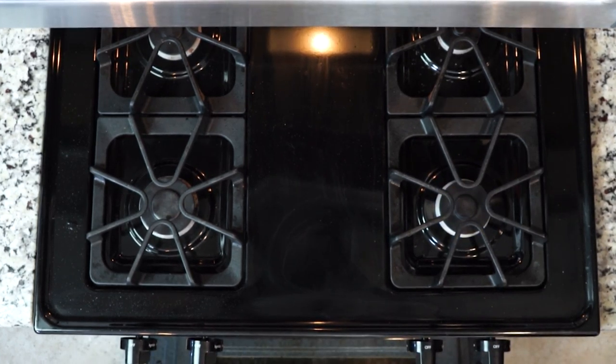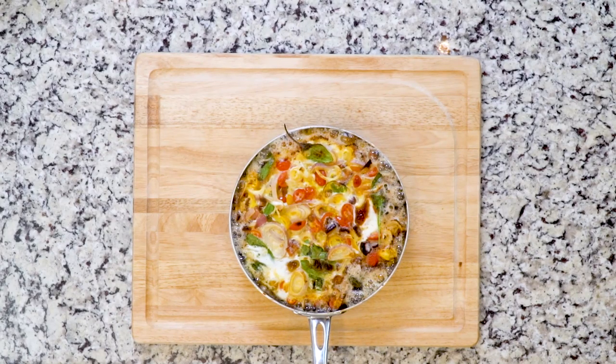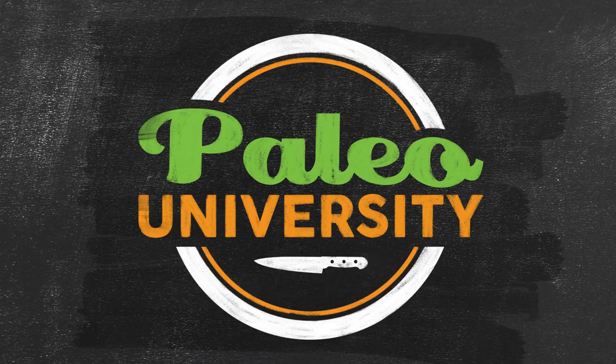Cook for about five minutes until the edges are firm but the middle is still jiggly. Then move the skillet to the broiler and cook for another one to three minutes until the eggs are set on top. Watch it really closely under the broiler to make sure the eggs don't burn. Once the eggs are fully set, take the pan out of the oven and let it cool for at least a few minutes before cutting. Now hand me a fork and let's eat.